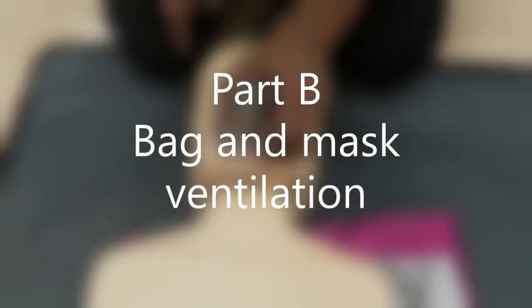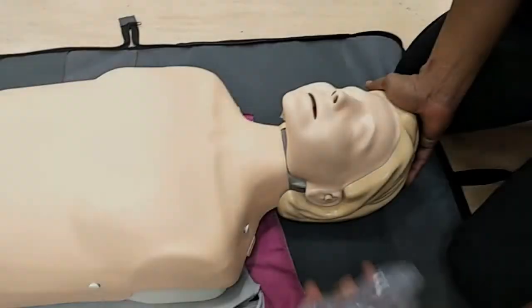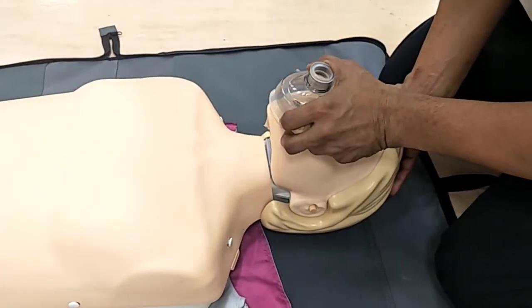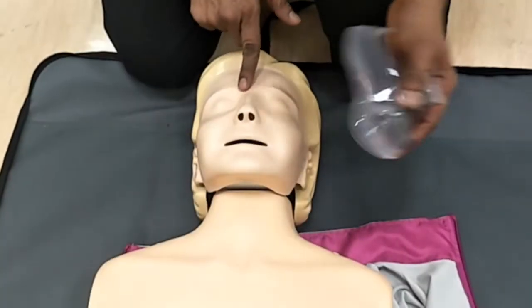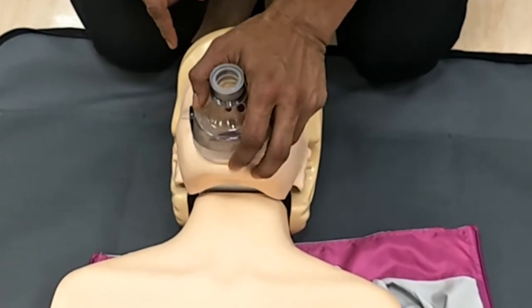Part B of this video will show the correct technique of bag and mask ventilation. First, size the mask that you would want to use. Ensure that the mask covers both the nose and the mouth. The upper border should sit at the bridge of the nose and the lower border just below the lip without extending beyond the chin.